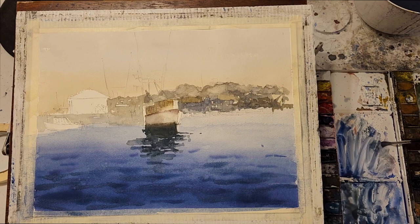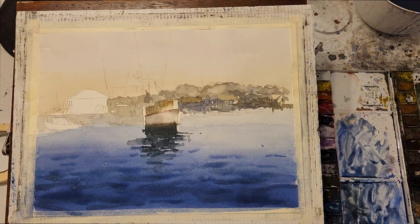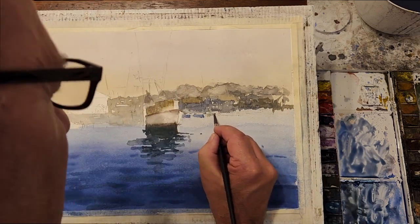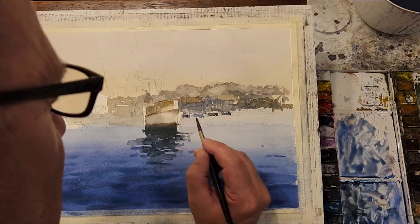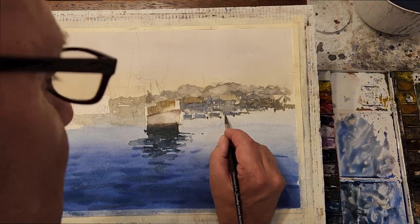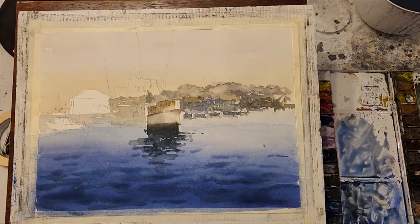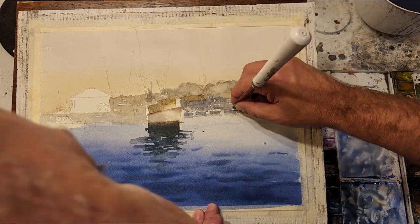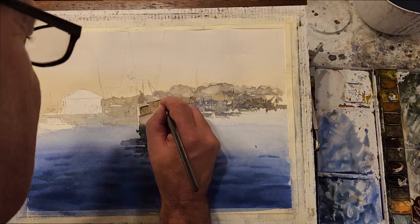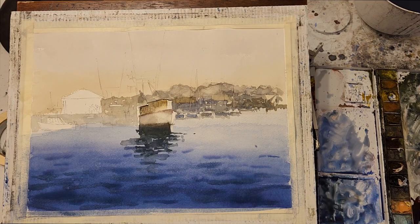Now I'm going to add the background boats on the right-hand side of the composition. The hulls are simply rectangular shapes that I paint with the brush. I'm careful to leave some whites above those to give the impression of cabins, and I wet the paper with a damp brush and then scrape in some highlights for the masts.